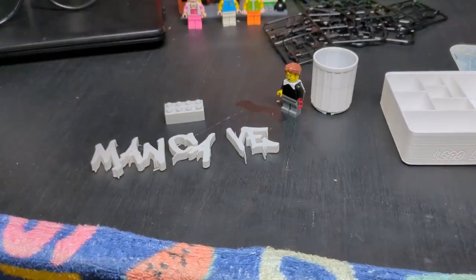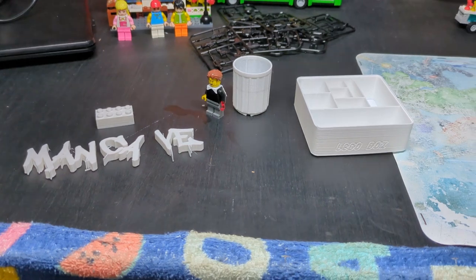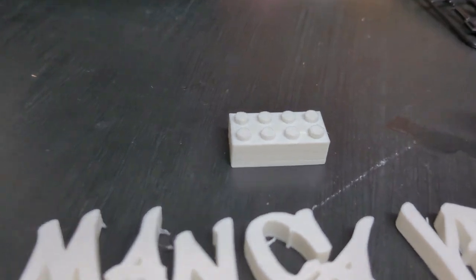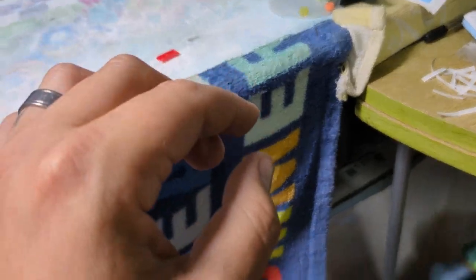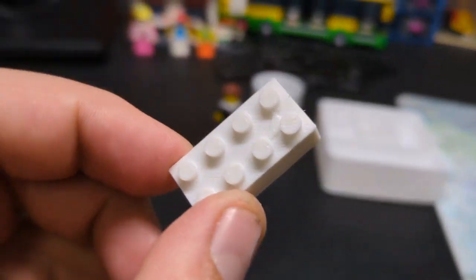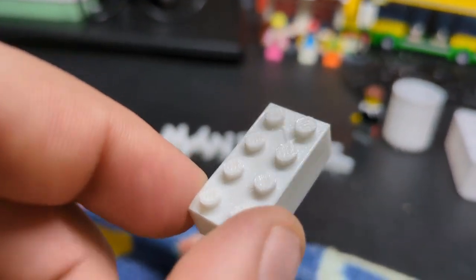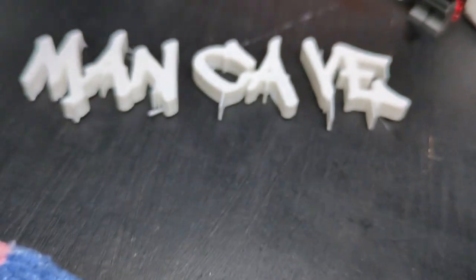Sneak peek - anybody that watches my shorts knows I've recently got a 3D printer. It's not mine, however - I'm just testing it out for a friend, but I can have some fun in the meantime. My first ever print was a Lego brick. It does click on, however it doesn't hold. If you put it on top it has a little bit of hold but is easily knocked off. But I'm not making my own bricks to build with - it was just a test, and it looks absolutely epic. Then I've got a man cave sign.